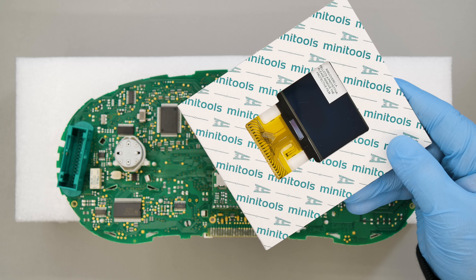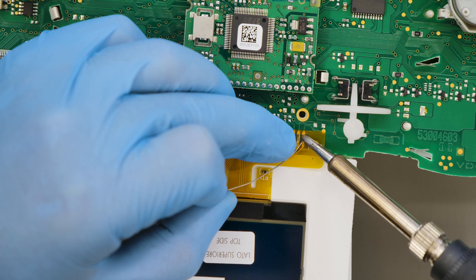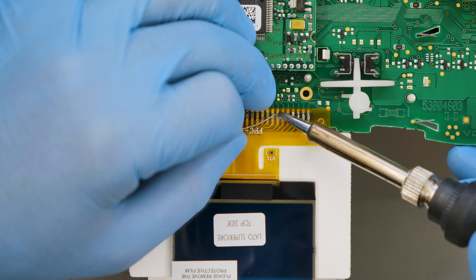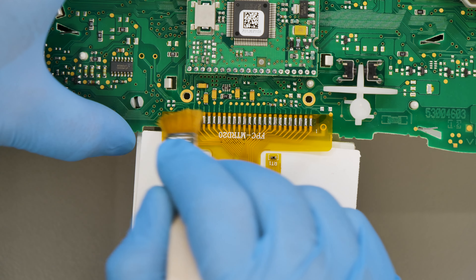Position the display on the same level as the panel and solder the FPC pins individually using a soldering iron with chisel tip and solder wire. Clean off any residues with a brush and solvent.